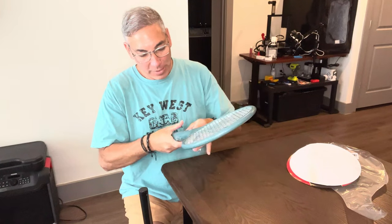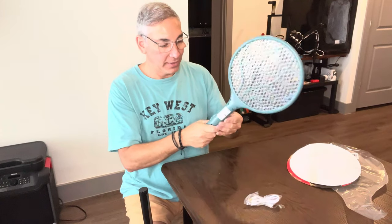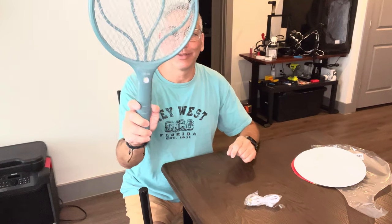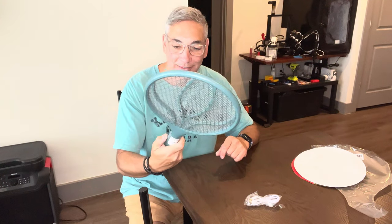Let's open this up — they taped it on good. Oh, it's got a light! So this one's fancier than the other one. This one's got a light — I guess it'll attract the bug and then zoom, you get it.